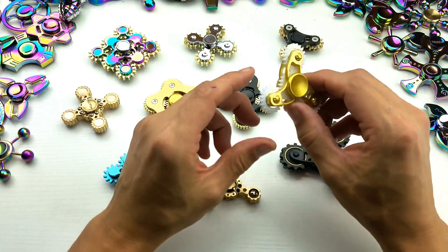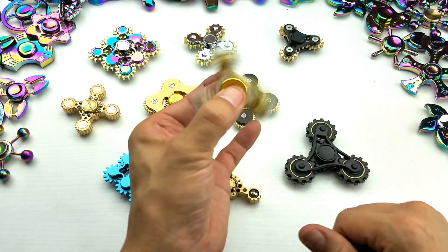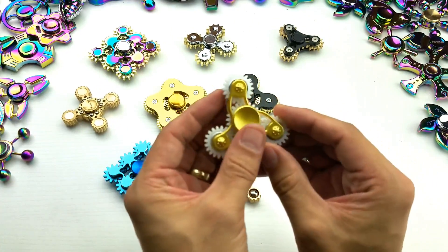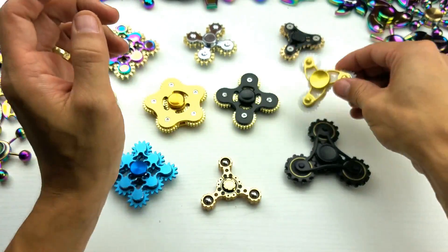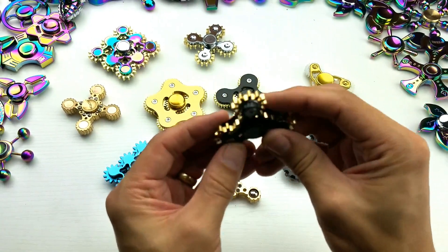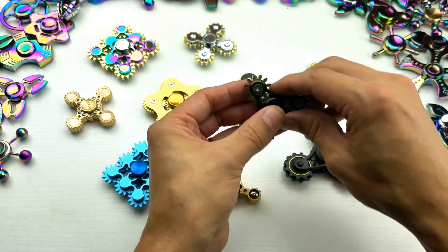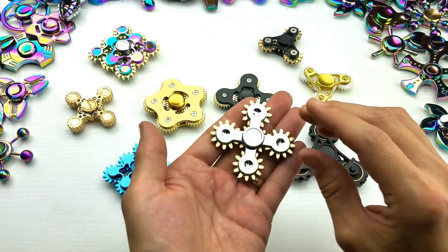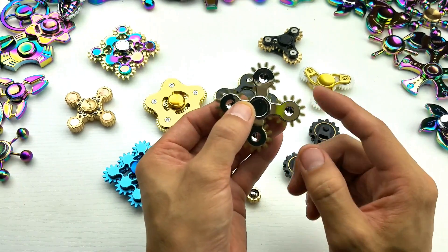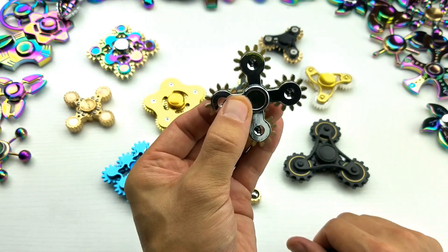And this one here is probably the cheapest one. This is just plastic, guys — super, super light, but it's cute. The gears move on here too; you move one, they all move, which is pretty cool. And over here, similar to this one but this one here is actually metal. And we got another one here, and this one is metal as well. The gears on this one are a little bit looser, but it's still pretty cool.